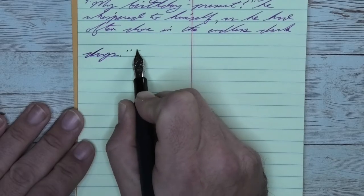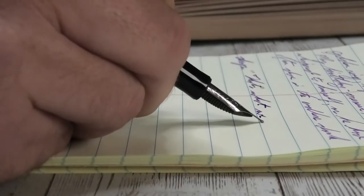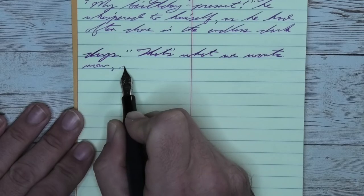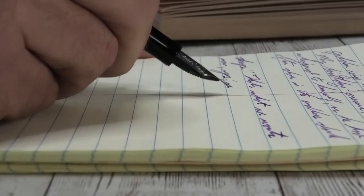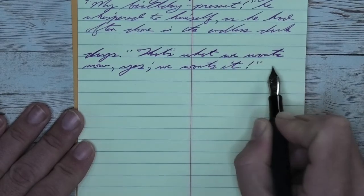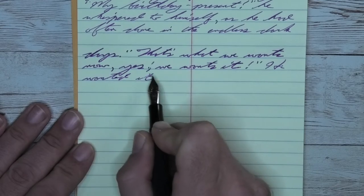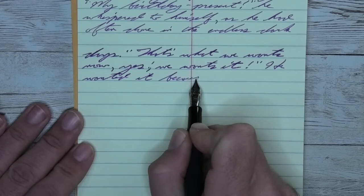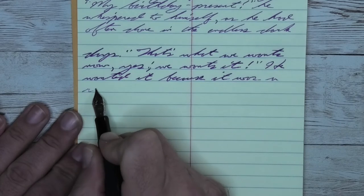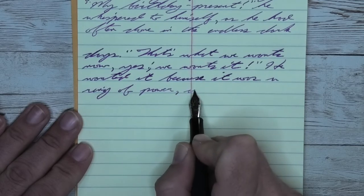Looking at the medium nib, it is just a little bit darker than it was with the extra fine and a tiny bit lighter than it was on the Clairefontaine. We do get feathering — you see it on 'days,' on 'wanted,' on 'that' in the first line, 'wants' in the second line, 'because' in the third line, and 'if' in the fourth line, which has quite a bit of feathering. It does spread just a little bit, which is not common on this paper. It still has some shading, visible at the end of quite a few words. This would not be the best paper for it.